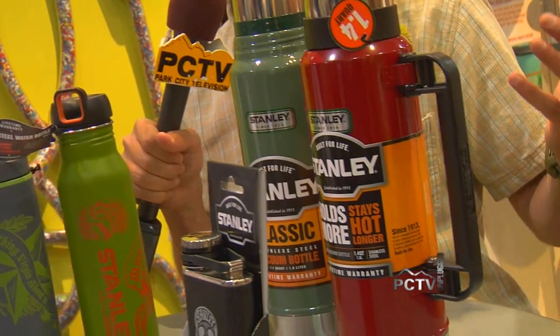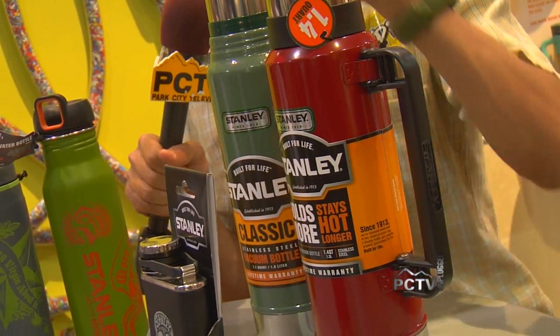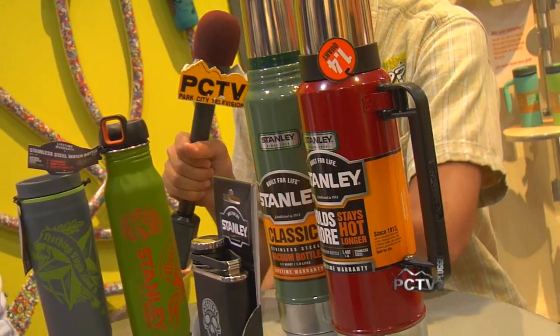Any movie that you watched from the 30s, 40s, 50s, you always saw construction workers going off to the job with their handy Stanley thermos. And everything old is new again — we're talking about what's new from Stanley. Tell us a little bit about the line and what has changed and what hasn't.